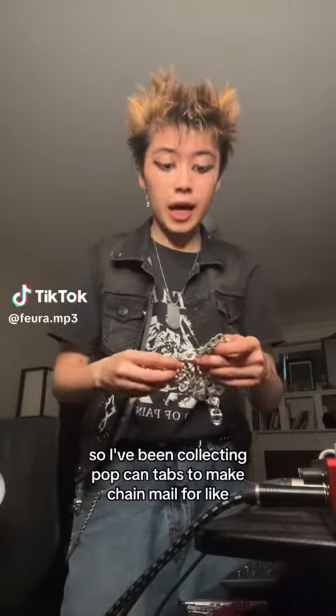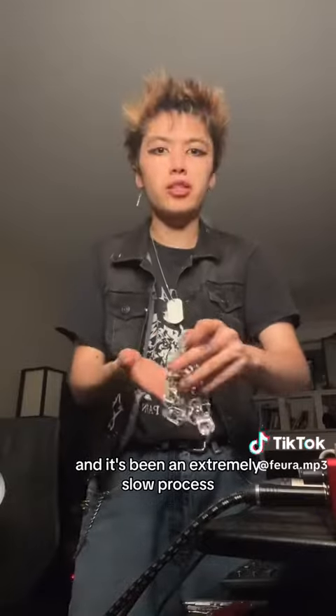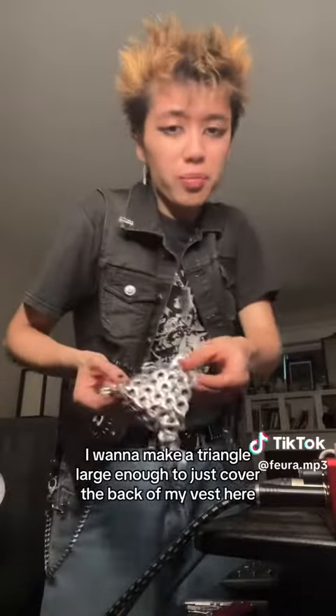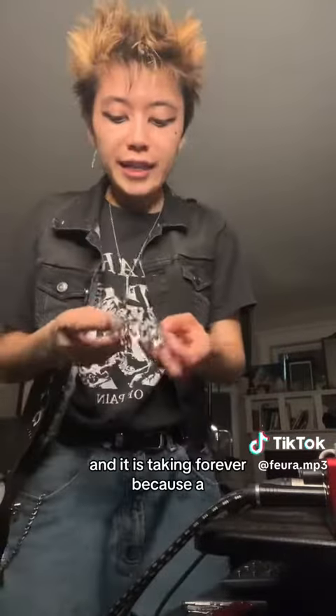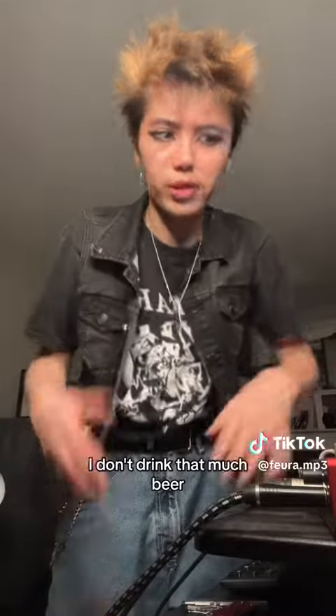I've been collecting pop can tabs to make chain mail for like the past month now and it's been an extremely slow process. For context, this is about 40 tabs. I want to make a triangle large enough to just cover the back of my vest here and it is taking forever because I don't drink that much pop, I don't drink that much beer.